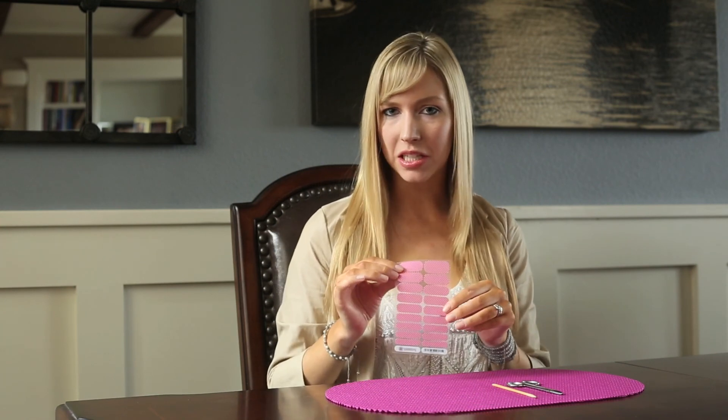Welcome to Christina Chitwood Performance TV. I'm Christina. Today I'm going to show you how to remove your Jambray nail wraps from the clear backing using an orange stick and some nail scissors.